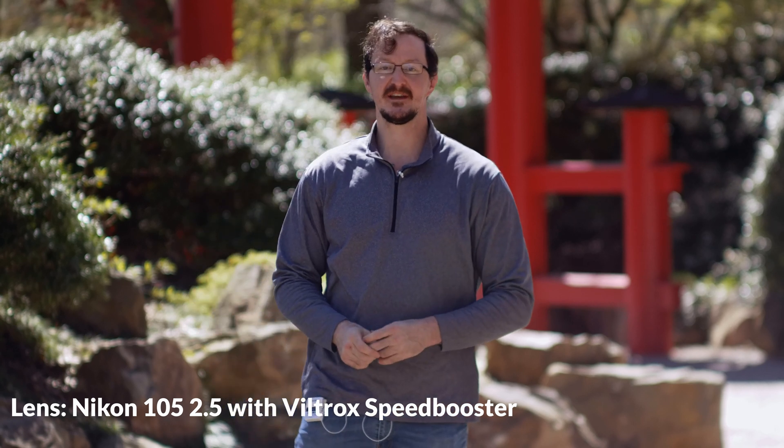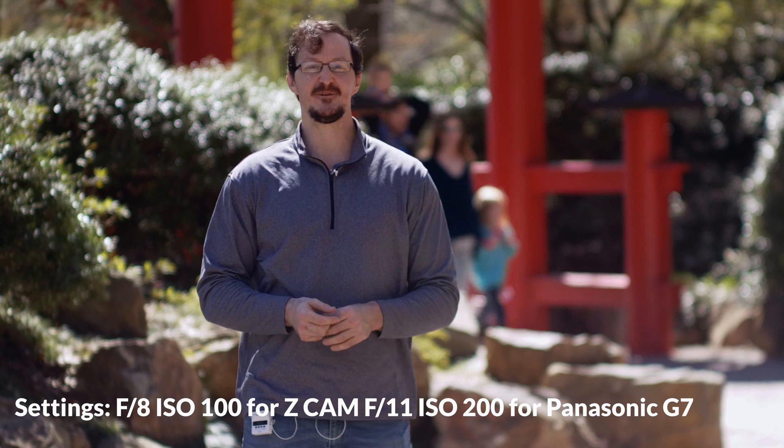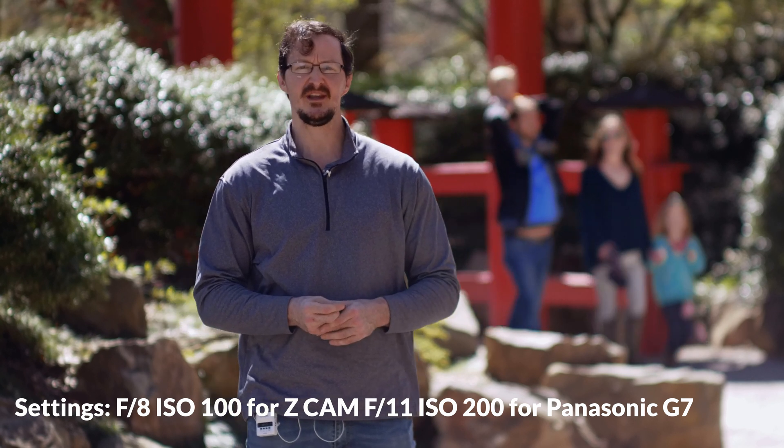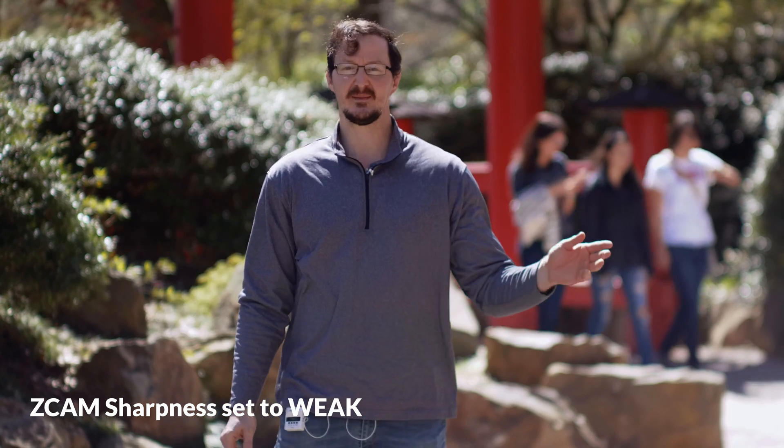This is Jacob with JND Photography coming to you live from the Birmingham Botanical Gardens. I'm out here today to test the new firmware update for the Z Cam E1, which allows it to shoot at 100 megabits per second. The current limitation of the Z Cam E1 is 60 megabits per second, so I'm very excited to see what this firmware can do for the camera.